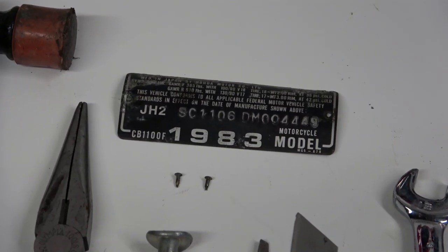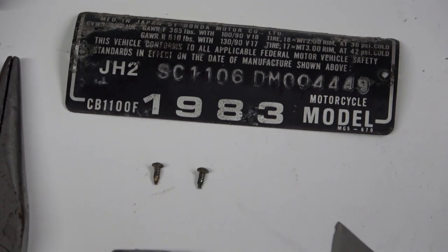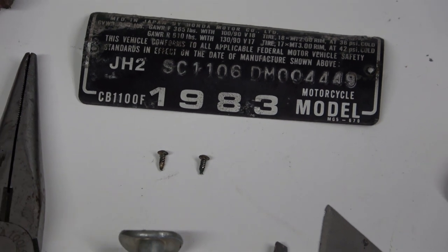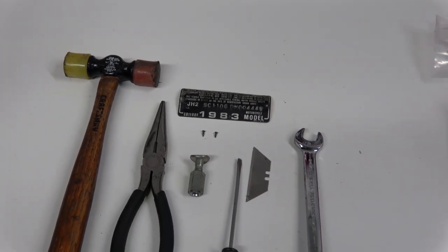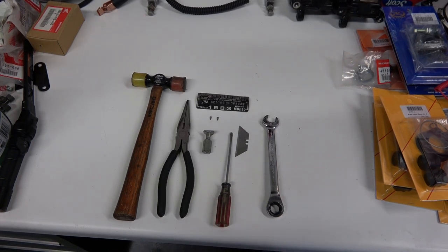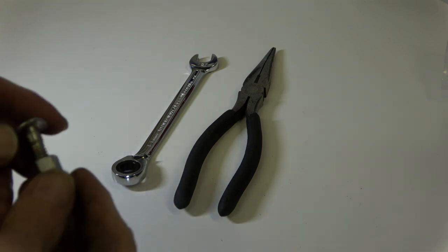On the CBX and the 1100 F it's pretty easy to do because you have full access to the little brads that hold the VIN tag onto the frame. Now on a CB 750 it's a little tougher because they have a double wall construction and the brads are a little tougher to get out, but in this case they're pretty easy.